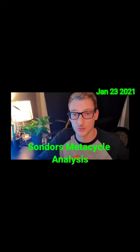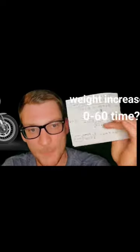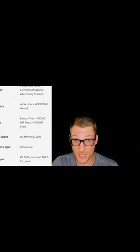I'm going to question several of these ratings from the manufacturer. Watch this video to find out why. We are talking about the Saunders Metacycle, which was debuted on January 14th. On this napkin, it might actually be more accurate than what's on the Saunders website.